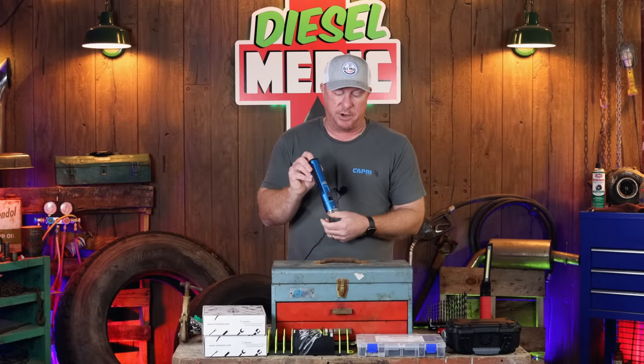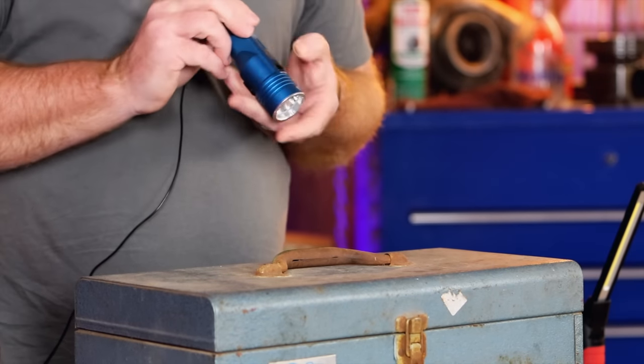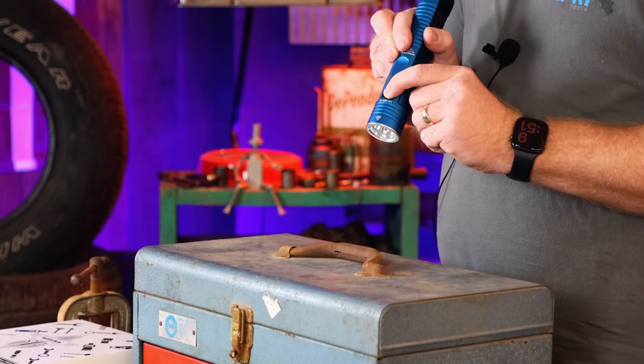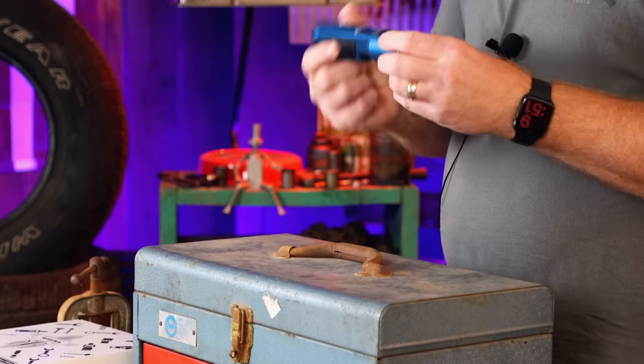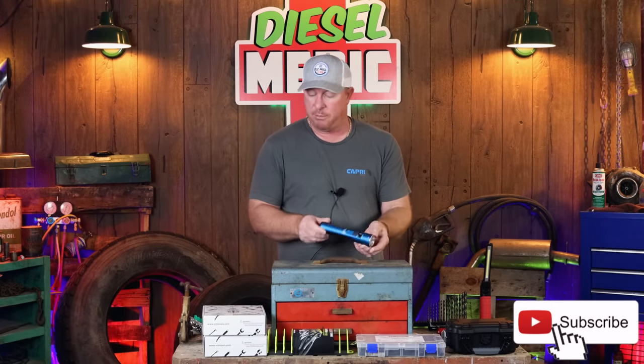It's got two ways you can turn it on - a power button on the tail cap as well as the top of the light. It's got three different settings: low, medium, and high. High is supposed to be 2,000 lumens. Pretty cool light, just something a little bit different. Obviously I'm a fan of blue, so that's why we've got this one. That is the new Stinger 2020 in blue.